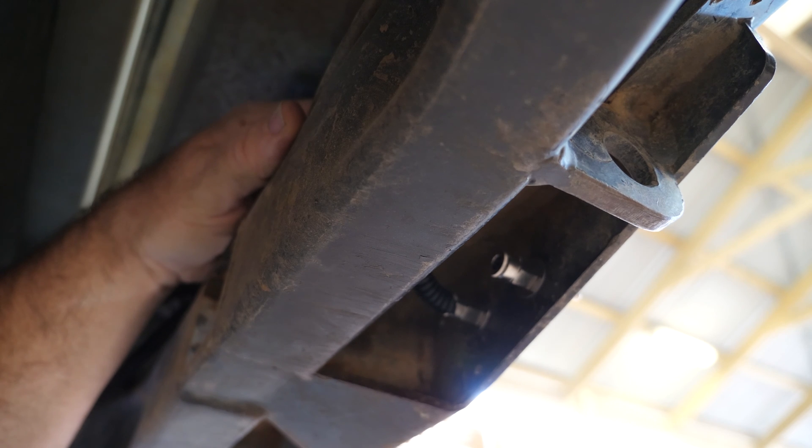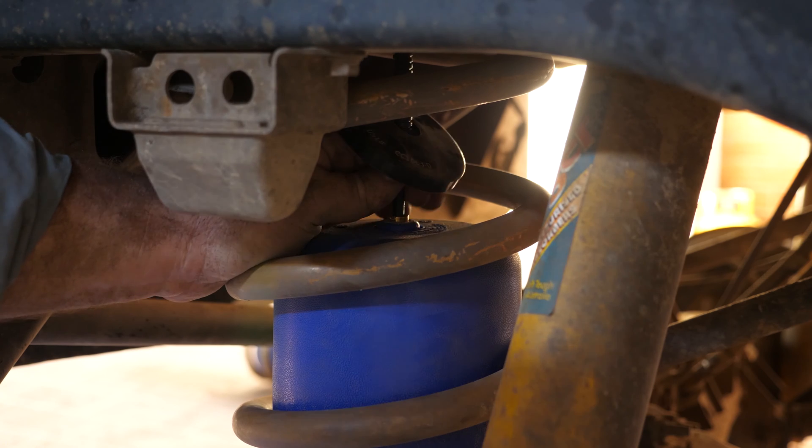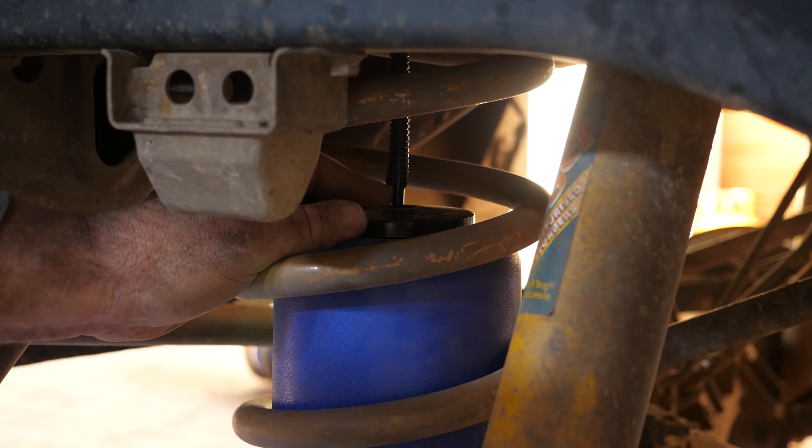Let's have a look at the connection to the air bag. Our final airline termination is at the top here — just pushing home now. Don't forget to put the collar on first. All that's left to do is the other side and then the testing.